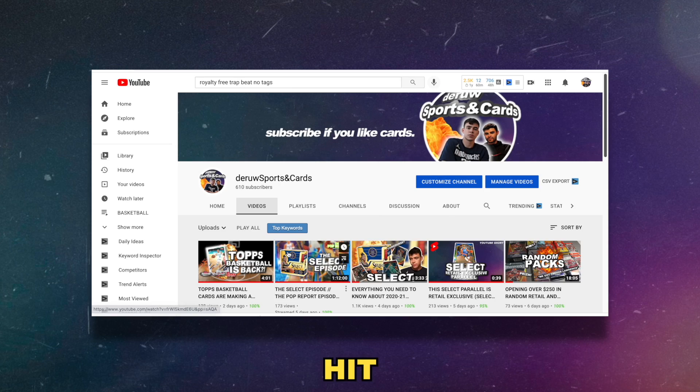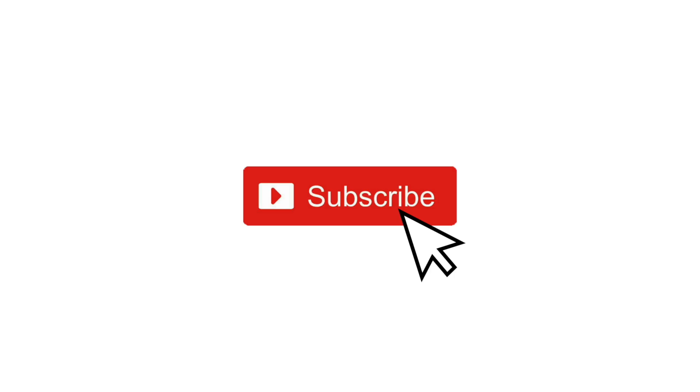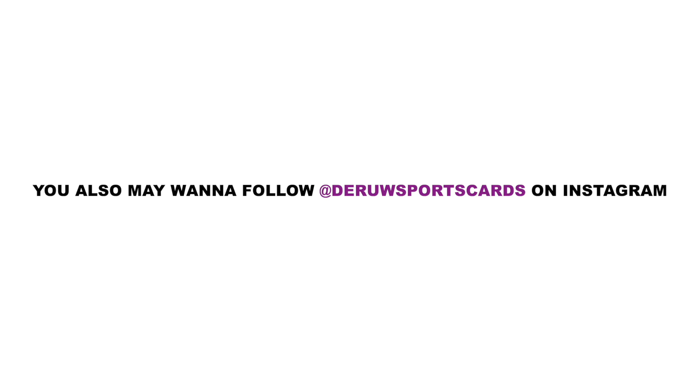Before we get started, hit the subscribe button and turn on the bell notification. We're going to be announcing a pretty dope giveaway very soon within the next few videos or so. Be sure you're subscribed and you got those notifications so that you're up to date and don't miss that giveaway.